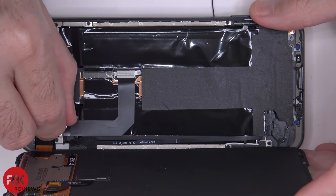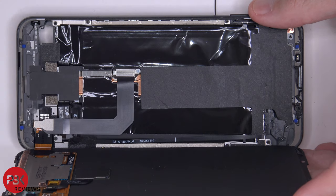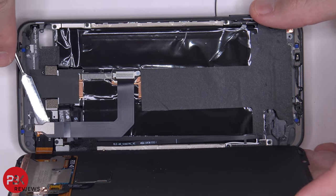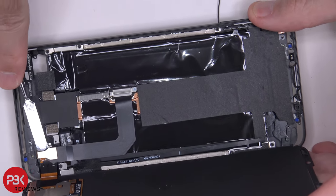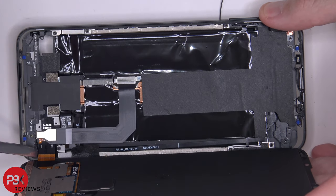Now let's lift up and remove the metal plate. At this point we can disconnect the screen cable over here — let's pop it up. There's some adhesive underneath the screen cable.